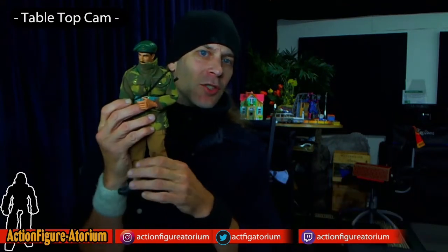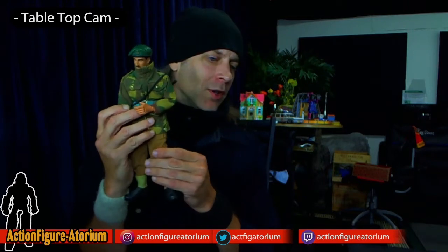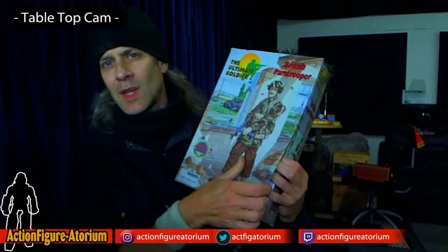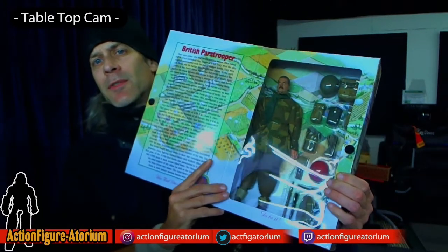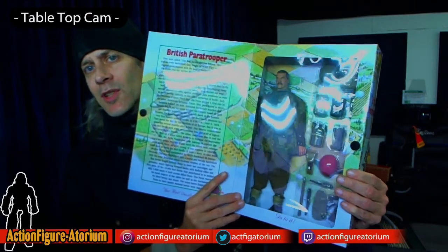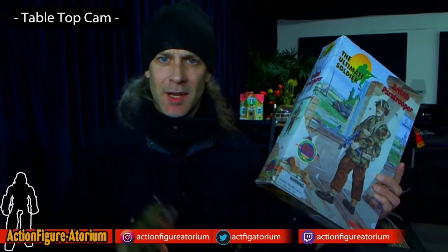I have a couple examples of both here. I have in my hands a G.I. Joe Royal Marine Commando, and I also have, unopened as of yet, a 21st Century Toys Ultimate Soldier British Paratrooper, which is essentially kind of the same thing as the Royal Marine, except this guy came by a beach, the other guy comes by a plane.